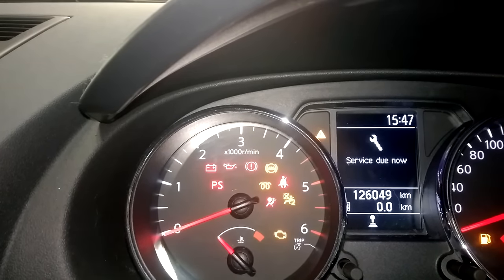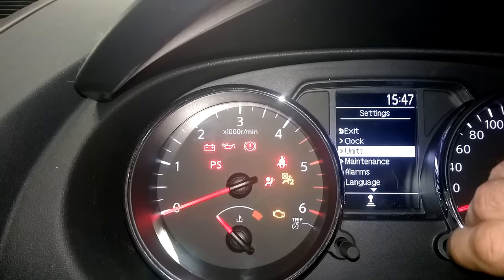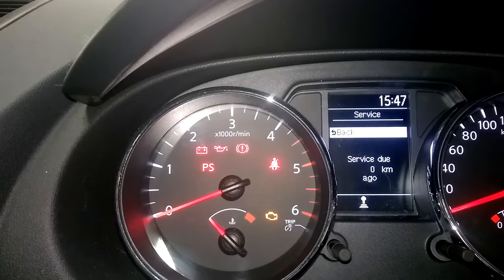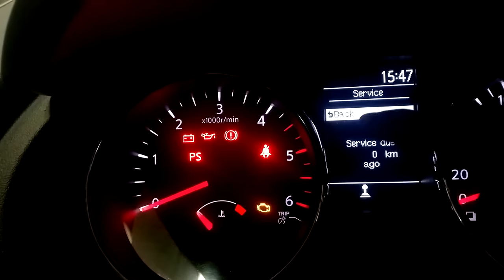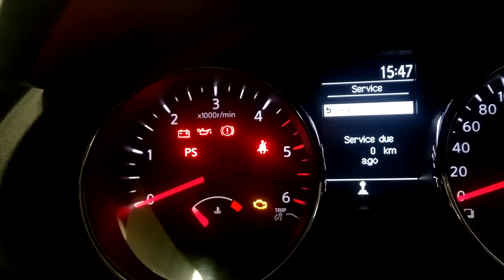Switch the key on, use this button here to the right, click that in, then turn right and go down to Maintenance and Service. When I clicked into Service, it just has the options for Back — there should be a Reset option up here, but there was no option to reset it.